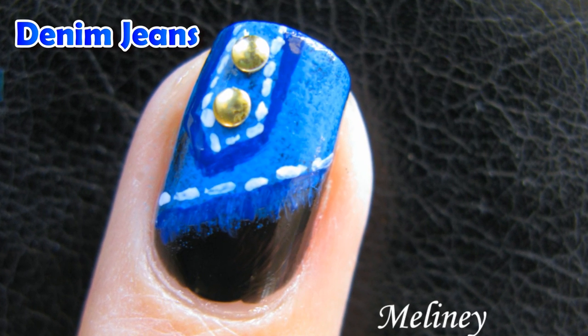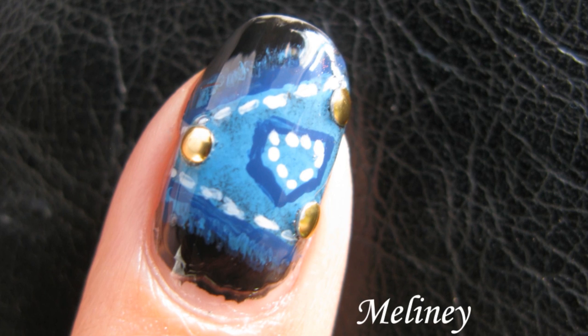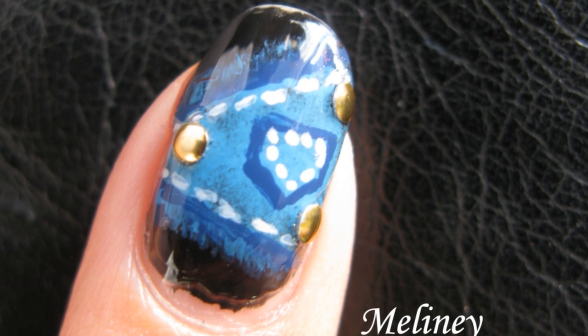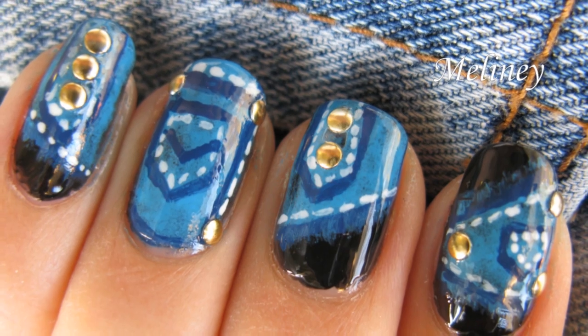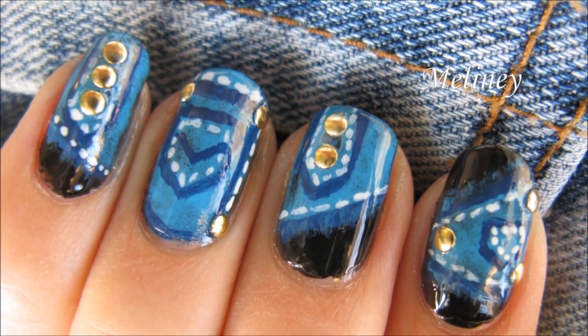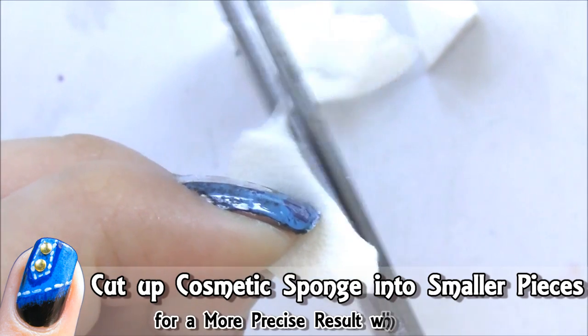Today we are going to do a denim design with decorative gold studs, because we all know that jeans goes with everything. These nails will look like jeans and they will be studded out like the rest of your wardrobe from this season. It'll be trendy and matches one of your wardrobe staples.